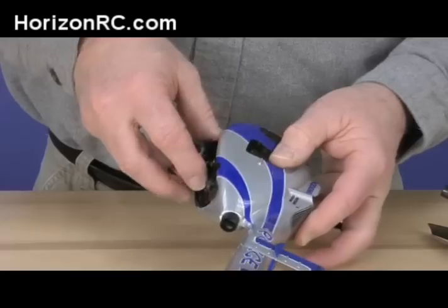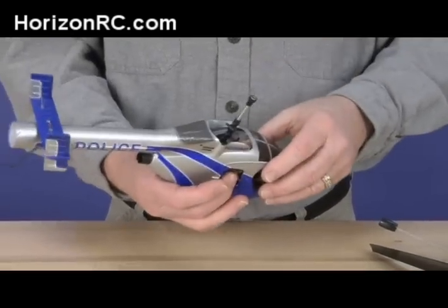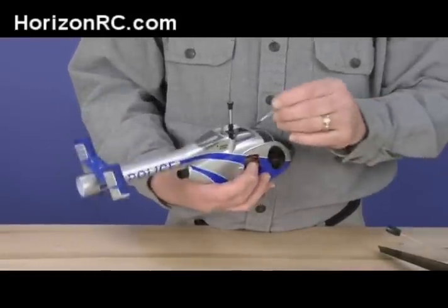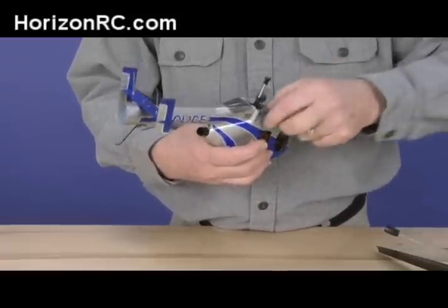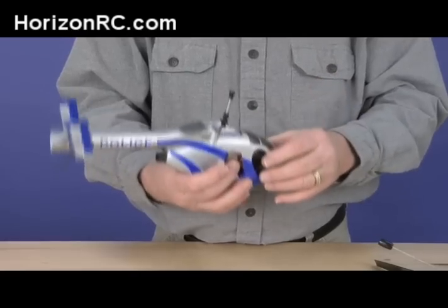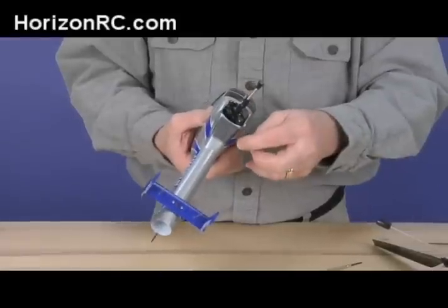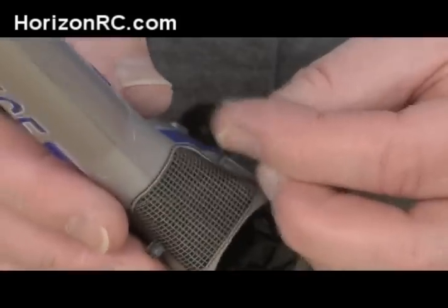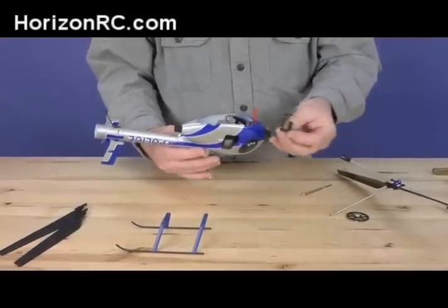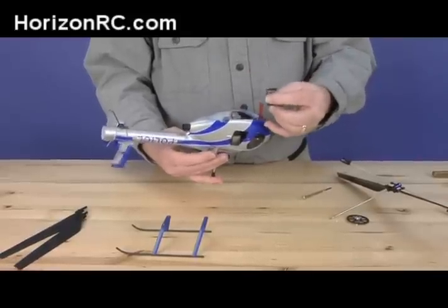You have to put the back end in first and slide it around until the receiver and everything is in place. At this point, check and make sure that the wiring is not going to interfere with any of the mechanics of the helicopter. Right now one of the wires is interfering there. It's a good idea to put a little piece of scotch tape on the wire just to hold it in place against the fuselage side. Okay, so now we've got the mechanics back in there — complete the body installation.